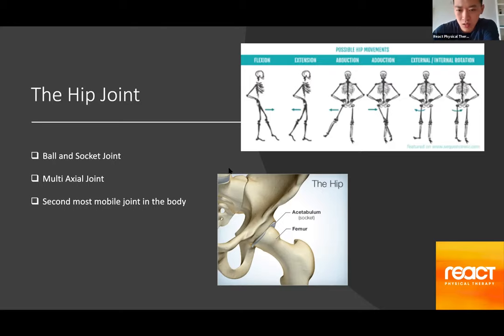Because it is a ball and socket joint, it is a multi-axial joint, meaning it can move in all different directions. It can go into flexion — up in front — extension going behind, abduction going out to the side, adduction going towards the middle, and rotation both externally and internally. It is actually the second most mobile joint in the body, second to the shoulder.